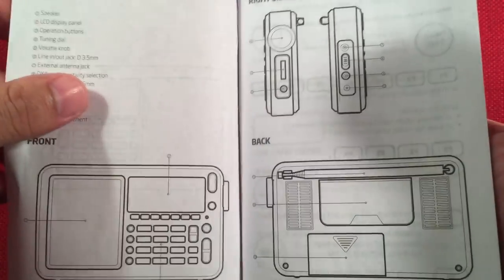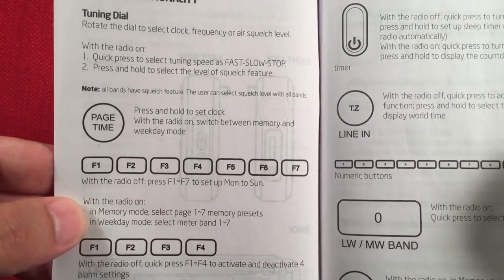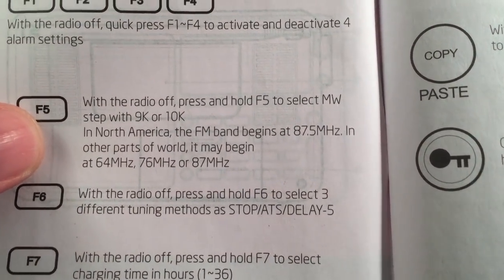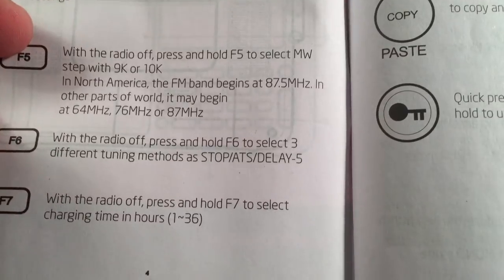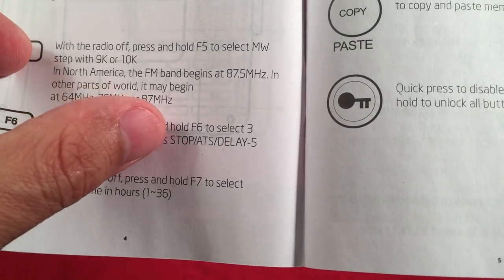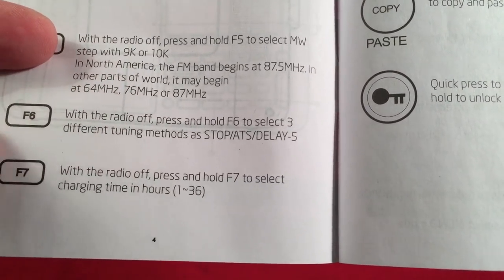Let's look at the manual — it's pretty clear, concise, and to the point. There are ways to change things with the function keys. With the radio off, you can change the AM stepping for 9 or 10 kHz, and the FM band can be set to four different start frequencies: 87.5, 64, 76, or 87 MHz. There's also a browse feature where tuning can stop on a found station, save it, or delay five seconds and move on — really handy.